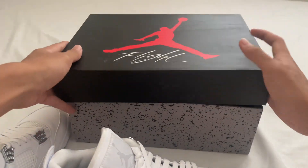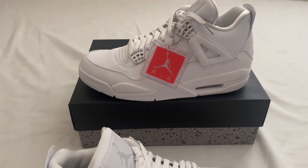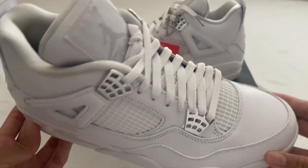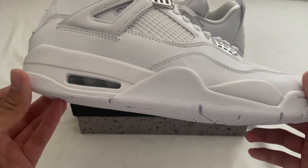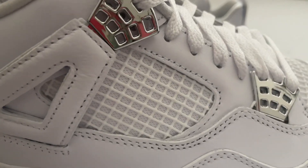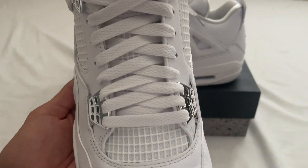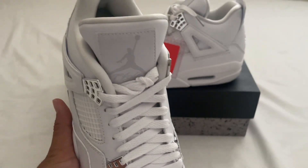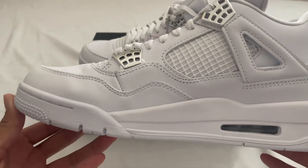First glance, these did look pretty on point. Let's look at the major details — the netting goes down, we have the material inside of the netting. Same on top of the shoe, you can see the netting under the laces and in the inside part as well.